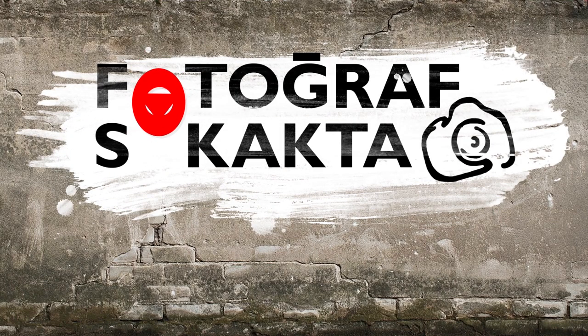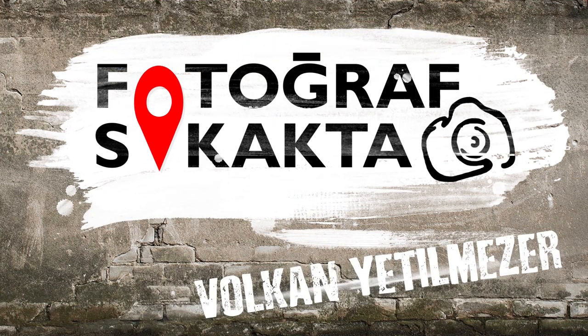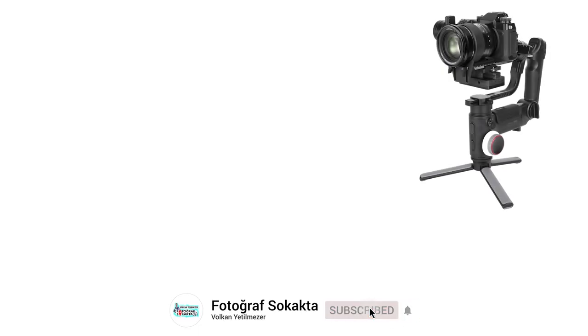Hi, I am Volkan Etil Mezer. Do you know 8 ways to image transfer in Crane 3 Lab? We will start from the simple to the more complex setups.